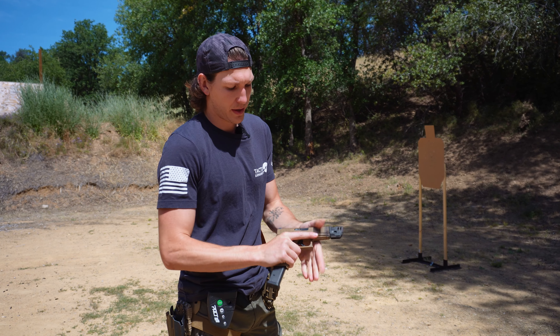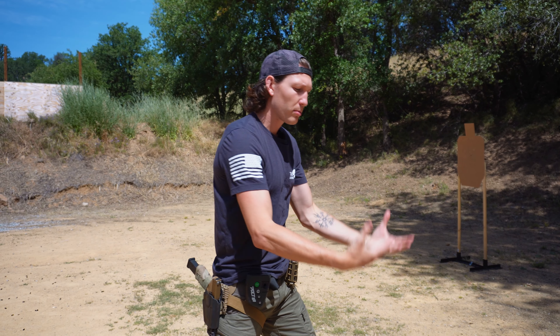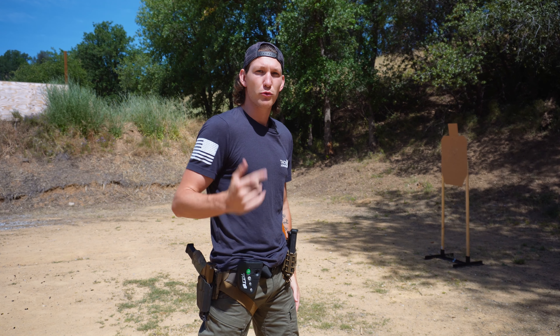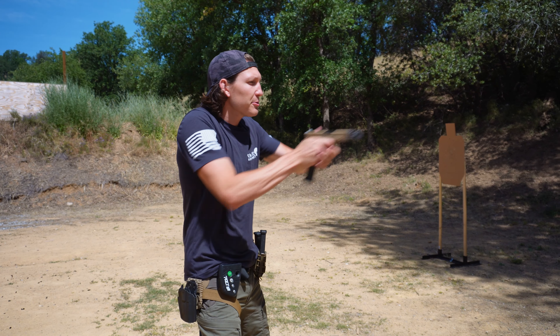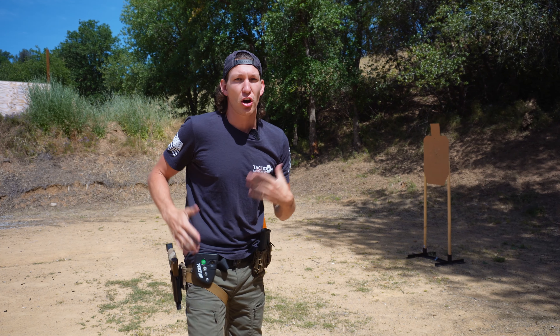Empty magazine, empty firearm — just take your time, whatever distance, and warm up. Get those neurological brain nerves firing off. Get your central nervous system ready to go and your muscles in tune with what you're going to work. It doesn't have to be anything intense — it can be just simple draw, fire, and target acquisition.